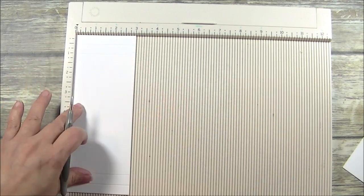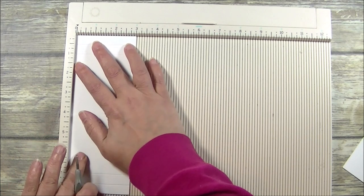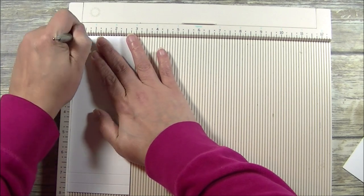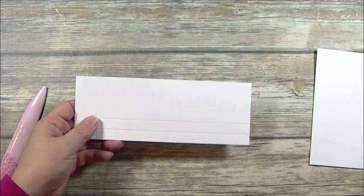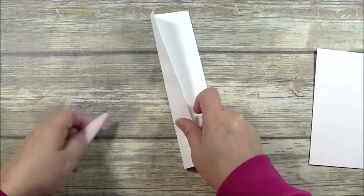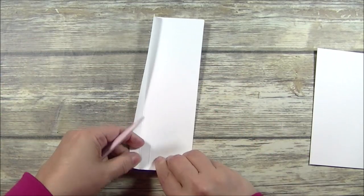Then I'm going to turn it — it doesn't matter which side because they are both identical — turn it the long way on the vertical and we are going to score at half inch and 1 inch. Go ahead and score all of your score marks.